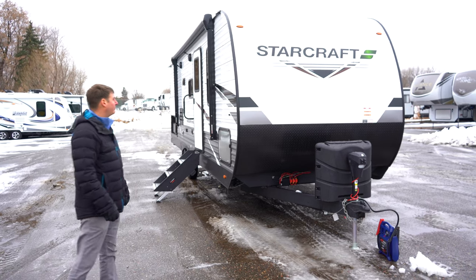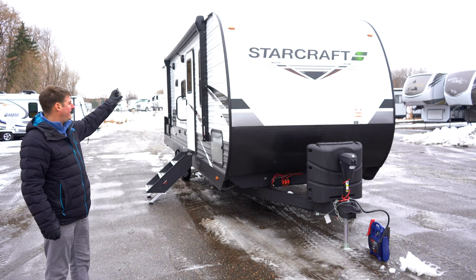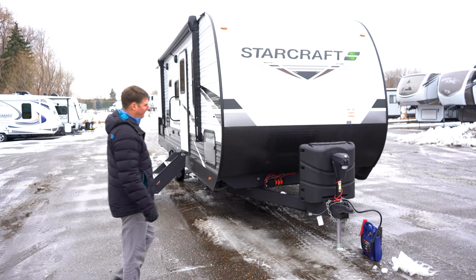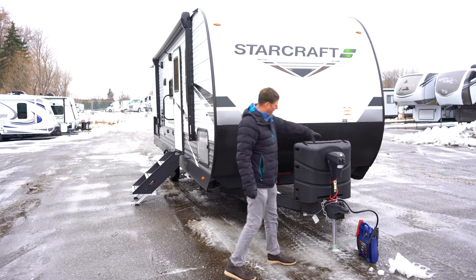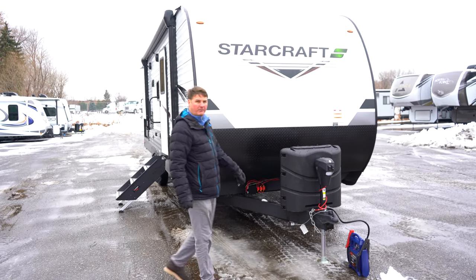They made a few changes for 2023. The biggest is going to be the exterior — it went from a tan to a white. A couple things up front I want to show you: you've got an electric tongue jack and 30-pound propane tanks.